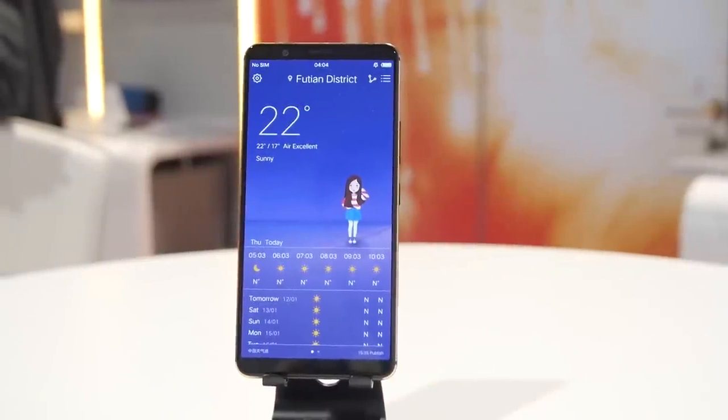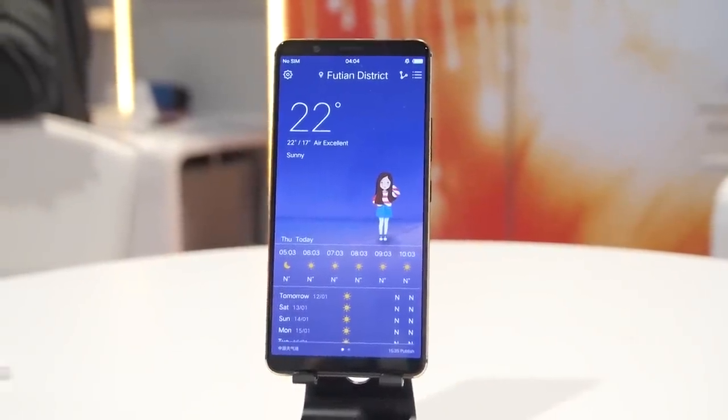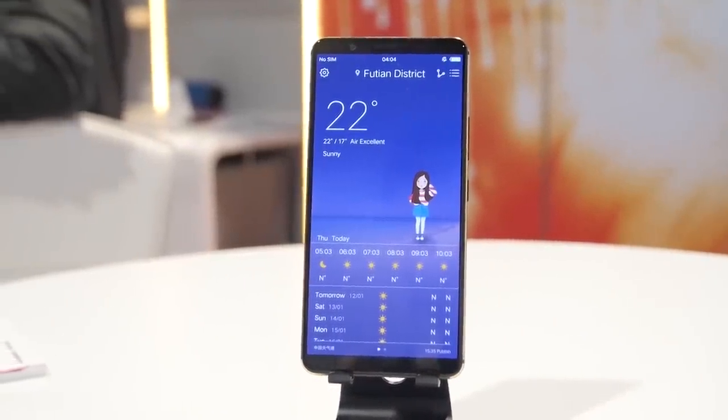So we're here in the Synaptics booth at CES 2018. You might know Synaptics for their fingerprint sensors, touchpads, all that kind of stuff. If it's a sensor, they're probably into it.